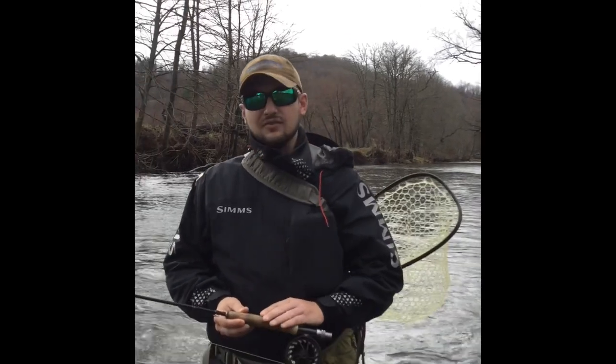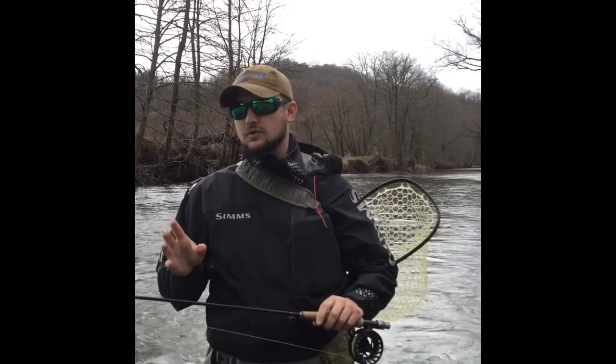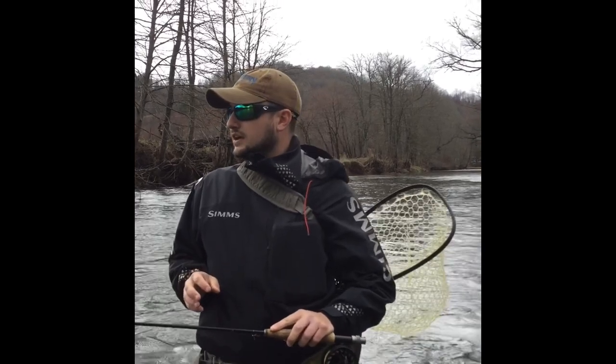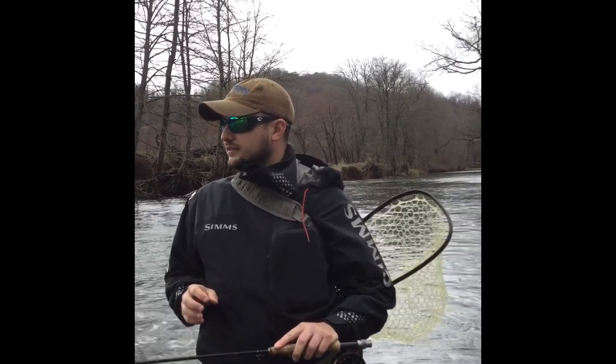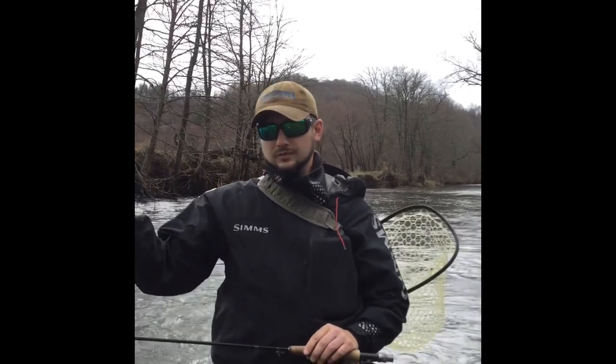Right here I've got a 9-foot 5-weight rod. This is a TFO Pro Series 2. It's a stiff action rod. It's got just a little bit of bend there at the tip, and what this does is it allows you to turn over these heavily weighted nymph systems very well.